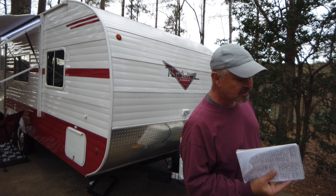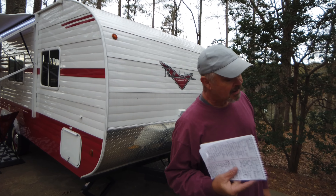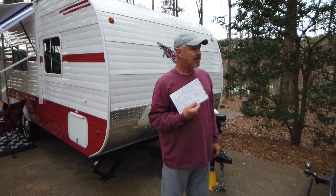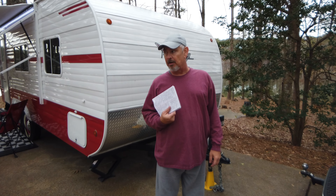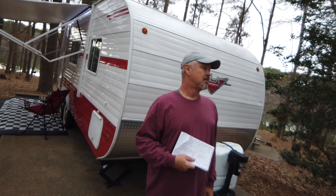I want to plug Cooper Tires even though they're not a sponsor. I'm running the Cooper Evolution HT on this truck — they compare to Michelin. This is my second set on this truck; I've got 100,000 miles on it and put close to 60,000 on the first set. You can't go riding in the mud with them, but on the interstate they're excellent.